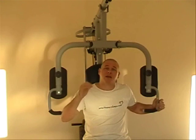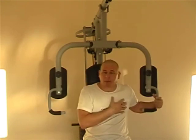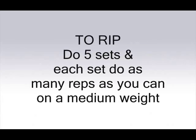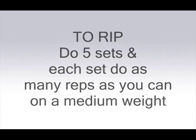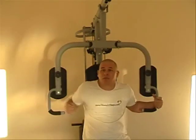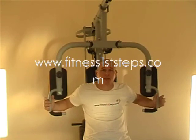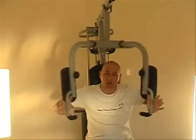Do this the same — five sets of low weight, high repetitions to rip the muscle. Or pyramid up to a heavy weight: five sets, starting from the lightest to the heaviest.